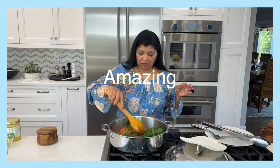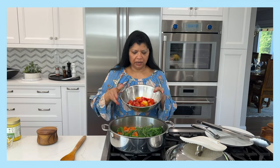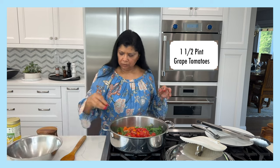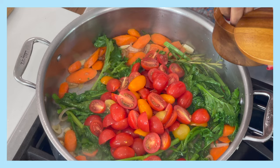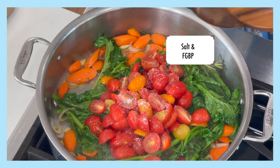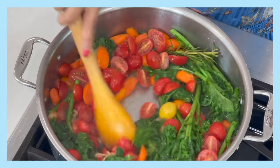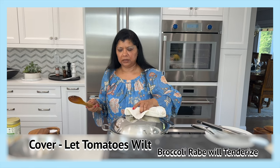Wow, it smells amazing. Now I'm adding in my tomatoes, which have been halved — about a pint and a half. I add salt and fresh ground black pepper, and I'll cover this so the tomatoes can wilt. It looks beautiful!